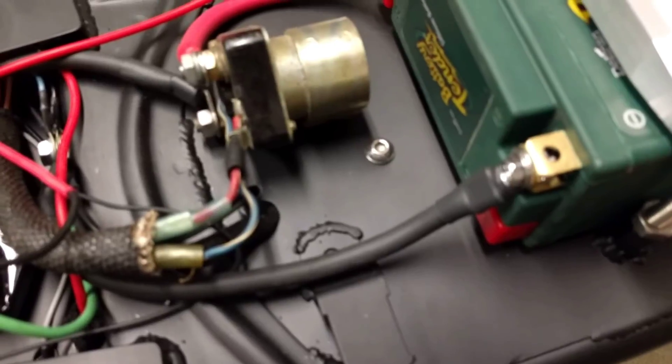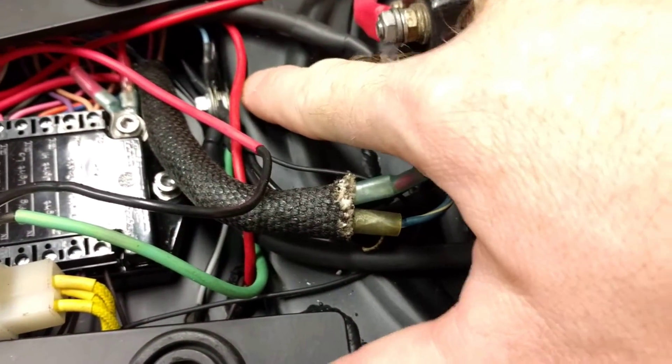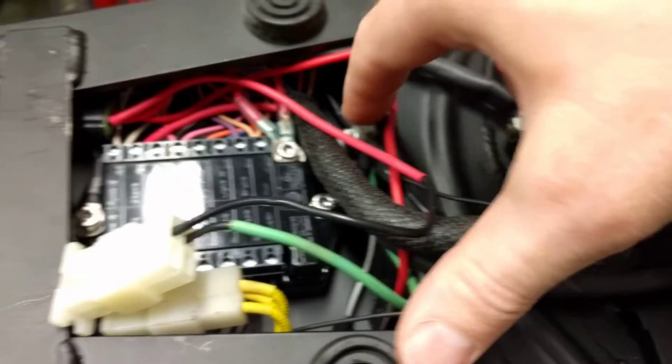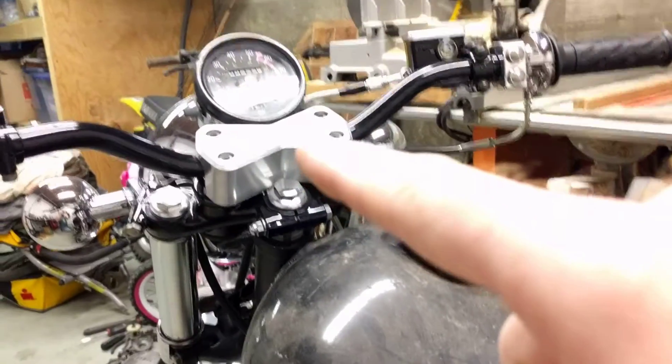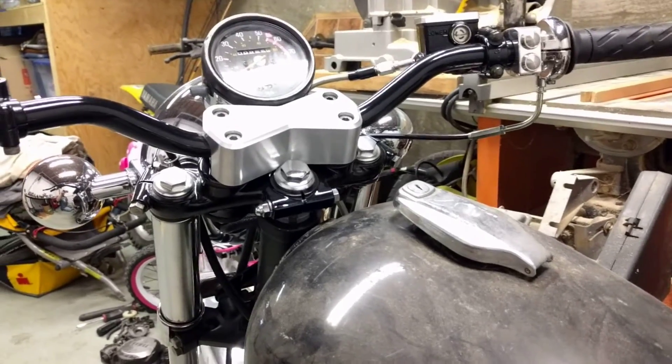Here's another thing I did in my project: I made sure I had a solid ground going to my nut right off the battery, and then everything shares there. I also ran one leg from here all the way up into the headlight to have a common ground up front too, so I've got good solid ground up front when I'm charging everything up there.